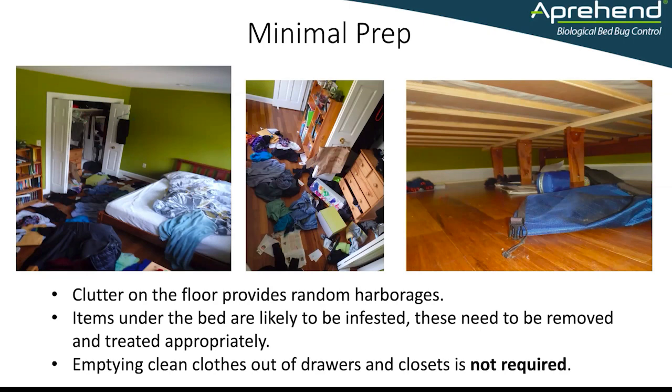It's entirely reasonable to expect people to pick up clutter from the floor, to throw away items that are not required, to launder dirty items that have been left there, to strip the bed, and to launder and dry the bedding on high heat. But we don't require them to empty clean clothes out of drawers and closets.